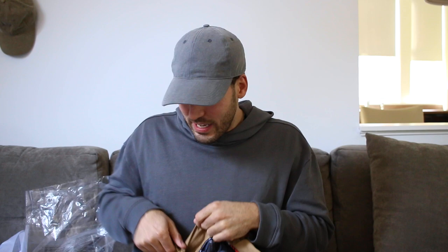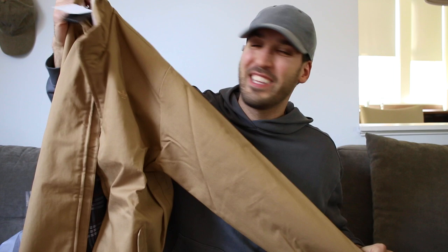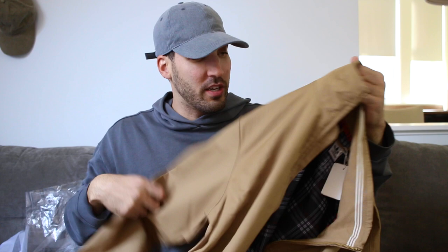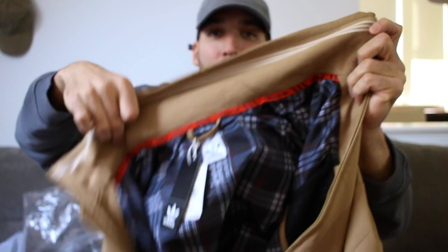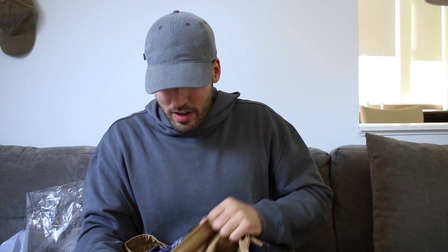Adidas was also nice enough to send a jacket as well. This is from the Adidas Skateboarding line — you should not sleep on it, they've got some good stuff. I'll be wearing this in the Adidas lookbook. This is called the Up-North Jacket. It's a dark khaki brown, it's thick — not lightweight, actually pretty thick. It's got a full-length gold zipper down the front, a high collar which I really like, and on the inside you've got the three-stripe logo done in white.